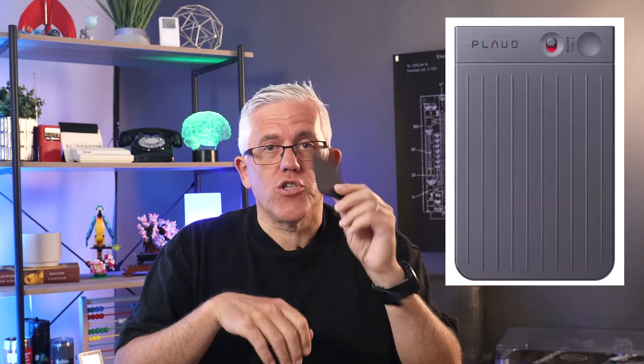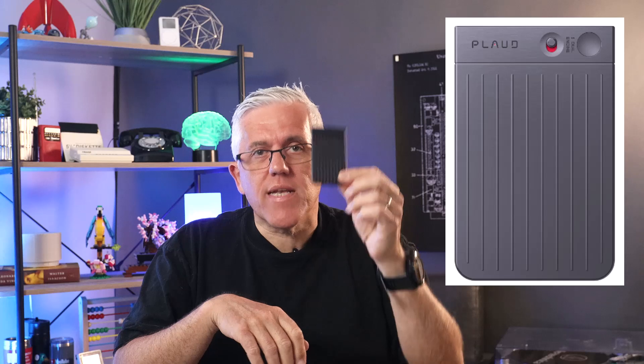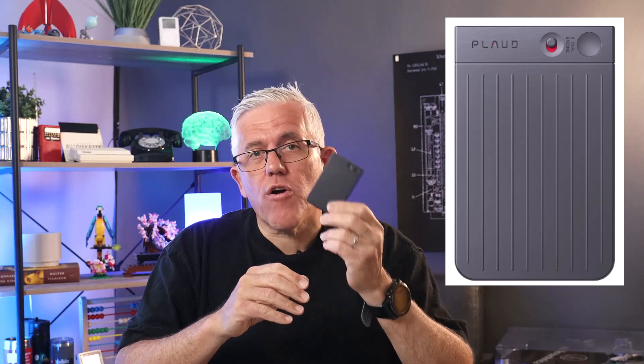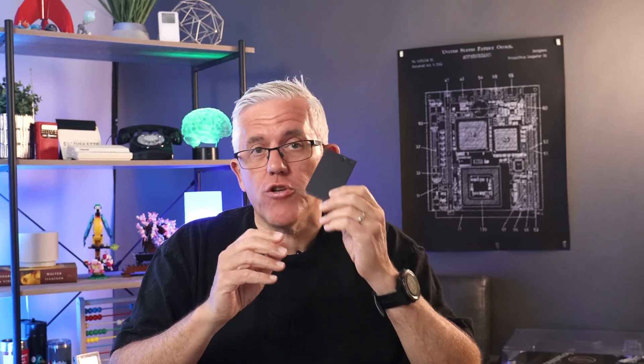In this video, we're going to look at something that provides all of the benefits of recording the meetings and the ideas that you have, but takes away all of the limitations of these traditional recording devices. It's called the Plaud Note. It's a very interesting little device, and in this video we're going to look at how it works, how we set it up, and how it uses artificial intelligence to really become a valuable tool in your productivity and learning toolkit.